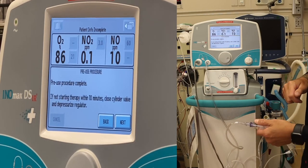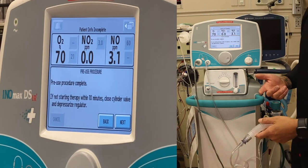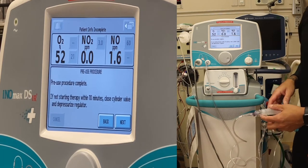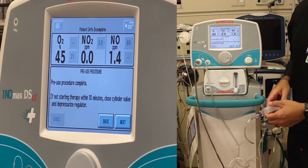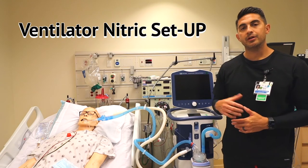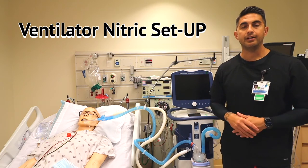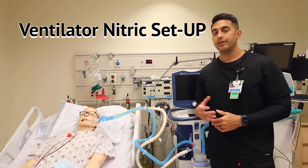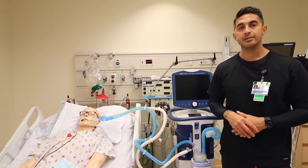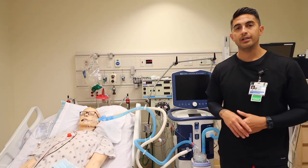Pre-use procedure is complete. If you're not starting therapy within 10 minutes, close the cylinder and depressurize the regulator. Now I'm going to show you how to place the injector module and sampling line in both an adult ventilator and a high frequency ventilator. First, verify with your INO that your pre-use checkout has been completed.